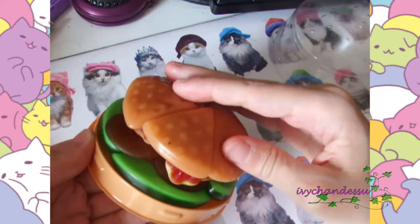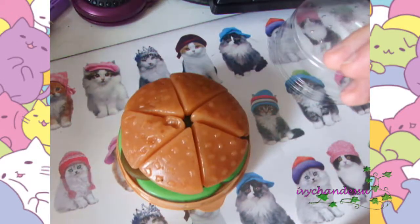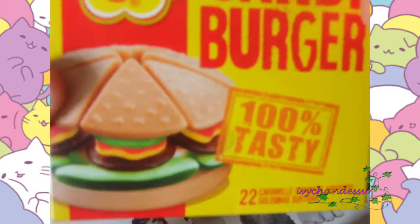So yeah guys, this is just a quick haul — a Chupa Chups burger candy, 100% tasty.